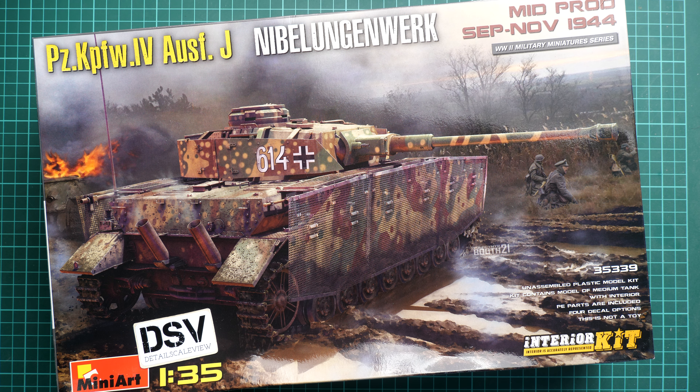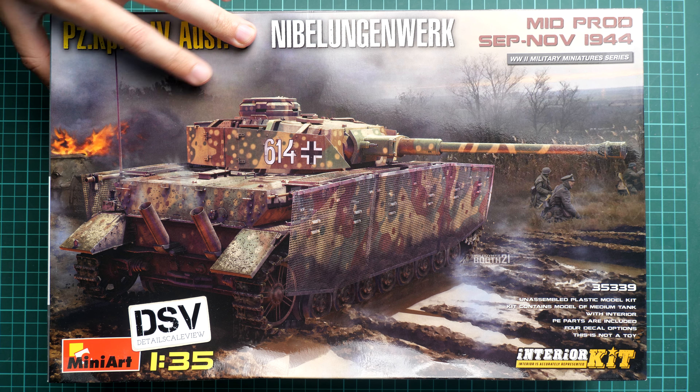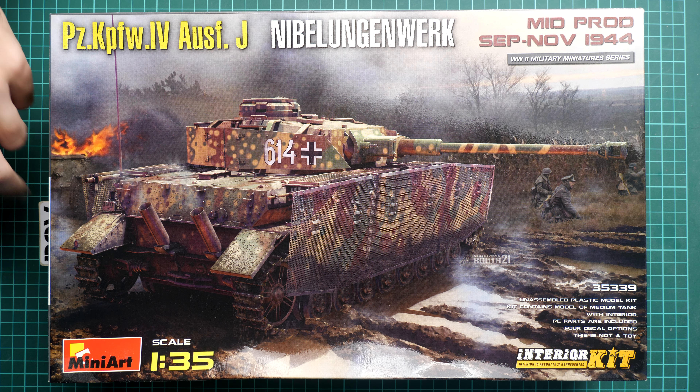What is interesting here is that this kit is actually coming as an interior kit, so it means we also get all of the internals in the standard package — you don't have to buy them separately. This might be useful for some diorama ideas, or maybe just for placing figurines or exposing some internals, because it's always interesting to check all of this stuff in 1/35 scale and this kit gives you a really good opportunity.